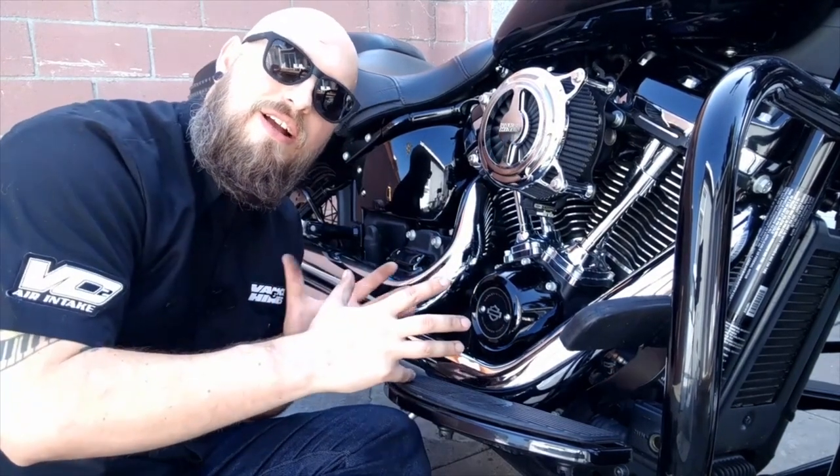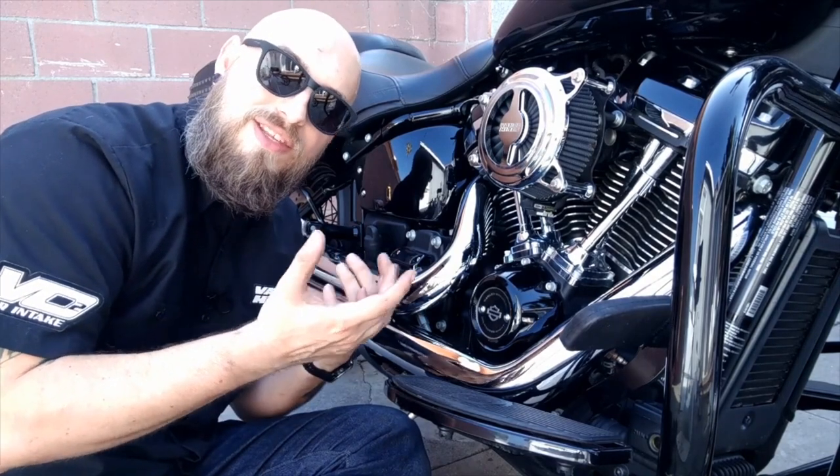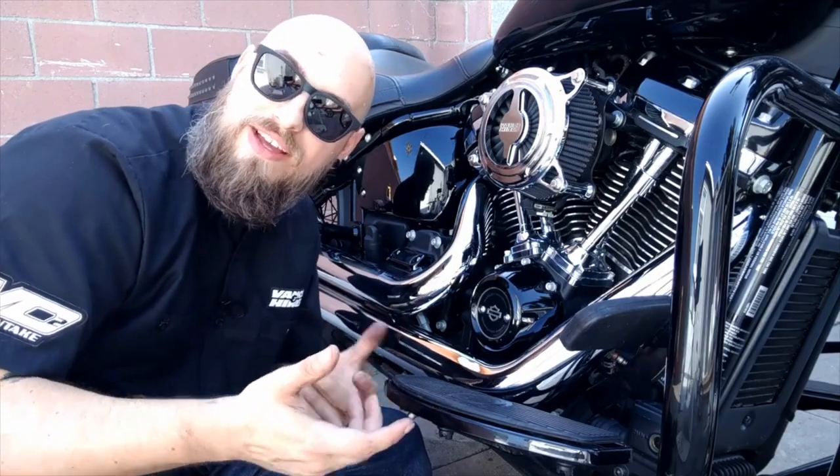Alright, so the quiet baffles are in and the heat shields are back on. All we need to do now is give it a little wipe down, make sure we don't burn any oil or fingerprints on it that I might have gotten from my gloves, and we'll go ahead and fire it up and let you guys hear the difference between a standard and a quiet baffle.